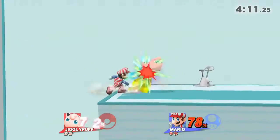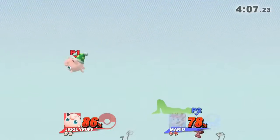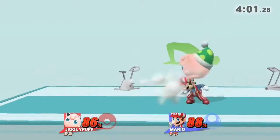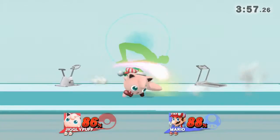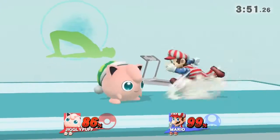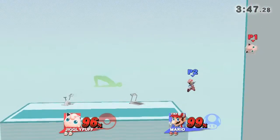Watch the flow of my movements as I demonstrate. Keep your hands and heels on the floor. Hold this pose for 30 to 40 seconds. Now return to your original position.